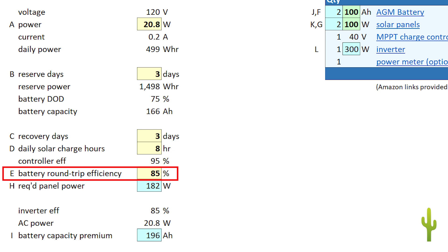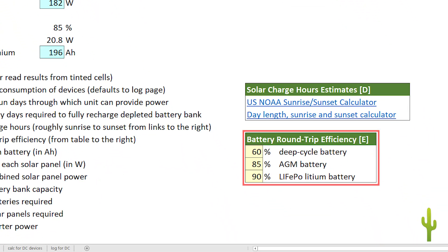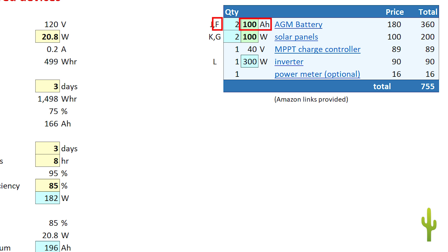For E, enter the battery round-trip efficiency for the particular batteries you intend to use. Since batteries give back something less than the amount of power used to charge them, the design sheet takes this into account. You need to get the actual number from your battery manufacturer's website, but typical rates for the main battery types are listed in the table to the right. For F, enter the capacity of the batteries you intend to use — I'm specifying 100 amp hour AGM batteries. For G, enter the power rating of the solar panels you intend to use in your project.